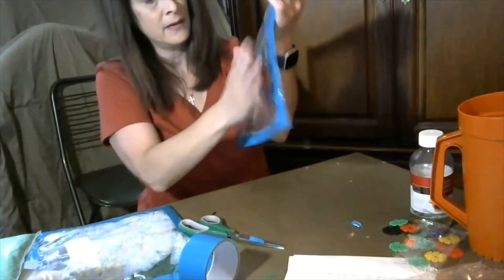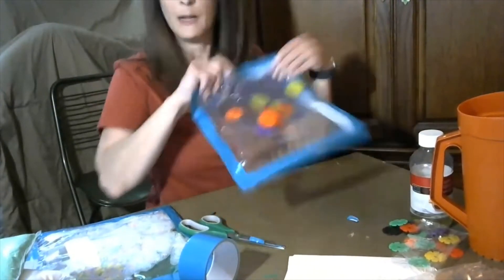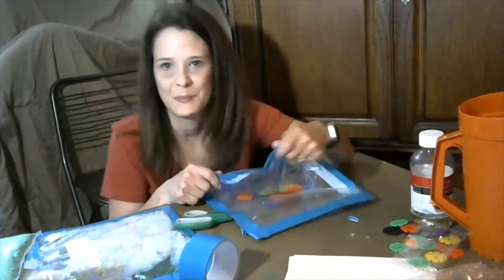So this is your sensory bag. I'm going to make a couple more and then I'm going to show you how you can play with them with your baby.